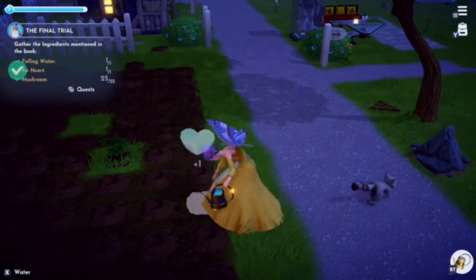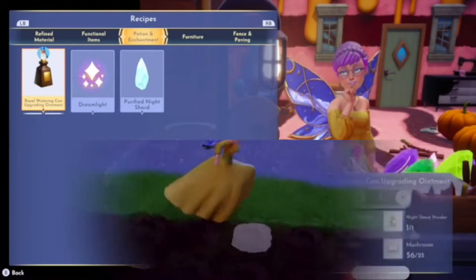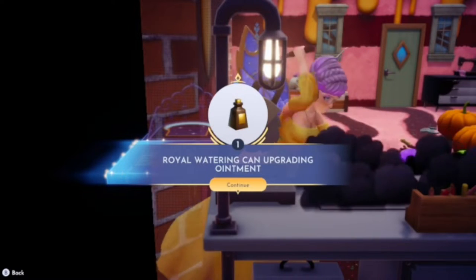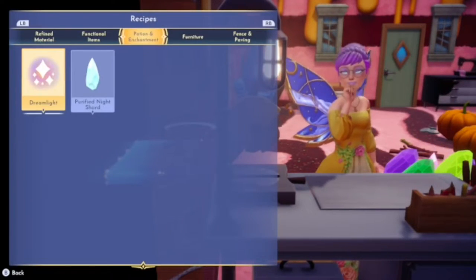Make sure you walk the forest height and when you get a gem of Merlin, you keep that. Then you plant the gem, water it, and then harvest it and make the royal watering can upgrading.